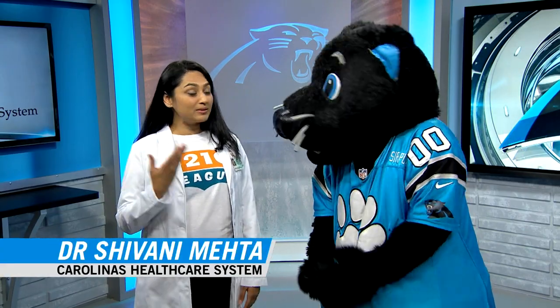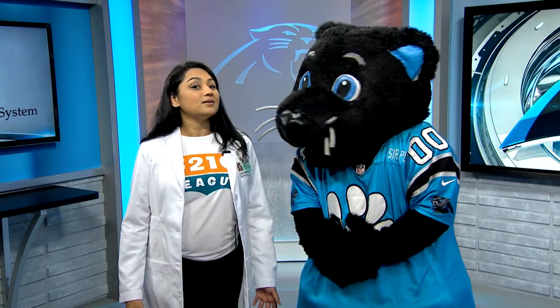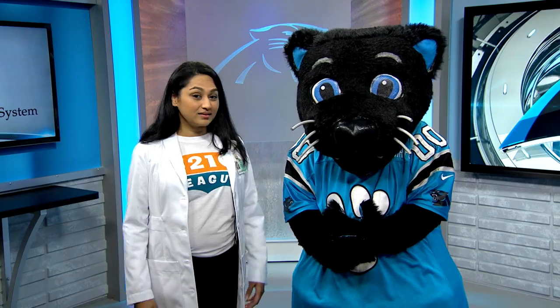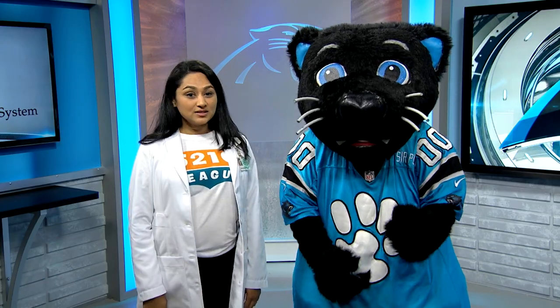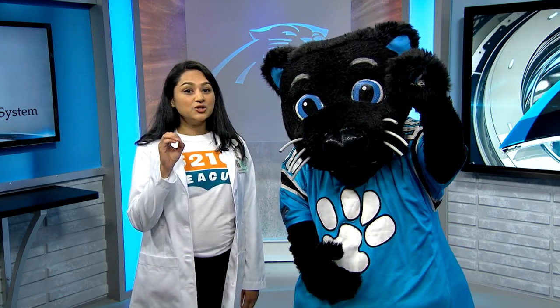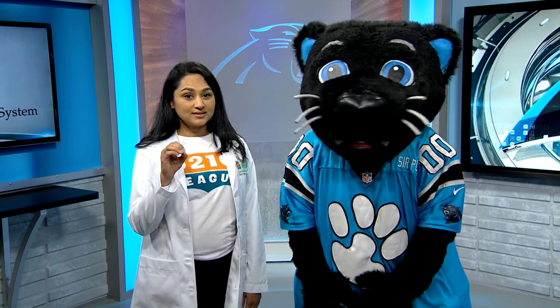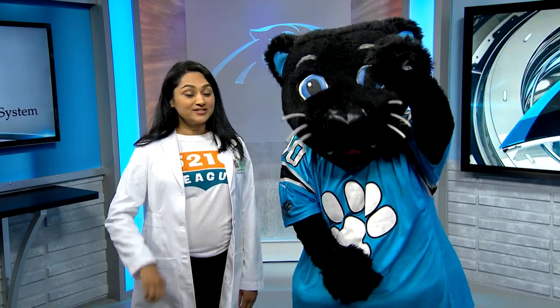I'm Dr. Shivani Mehta with Carolina's Health Care System, and I'm joined by my friend Sir Purr. We're here to share another great tip to keep you active and healthy. There's an easy number to remember for helping you stay healthy: five, two, one, zero. Eat five servings of fruits and vegetables each day. Limit screen time to two hours or less. Get one hour of physical activity a day. And zero — try to have zero sugary drinks. Five, two, one, zero — my favorite number for staying healthy.